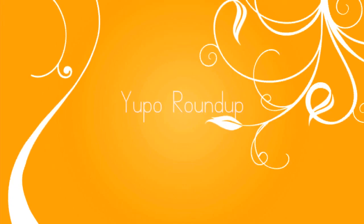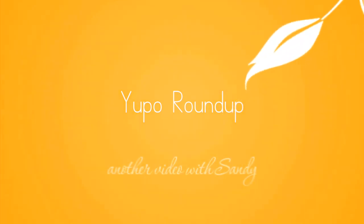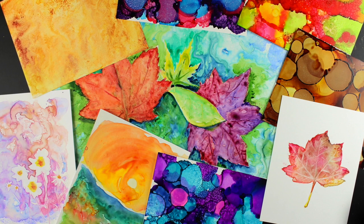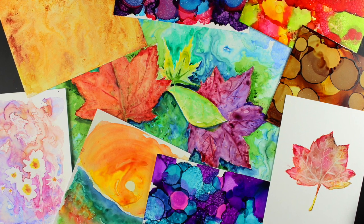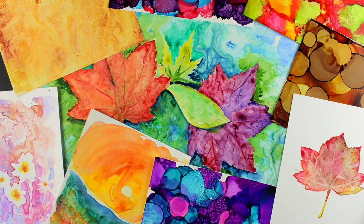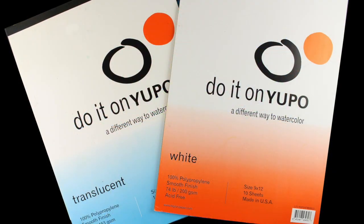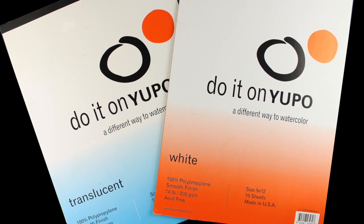Hello, my name is Sandi Alnach and I'm going to be playing with some Yupo paper today. I'm calling it a Yupo Roundup because I'm going to show you a bunch of different things you can do with it, but I will never cover everything in one video, so please stay tuned by subscribing and I will show you more things in coming months as I do more experiments with this paper.